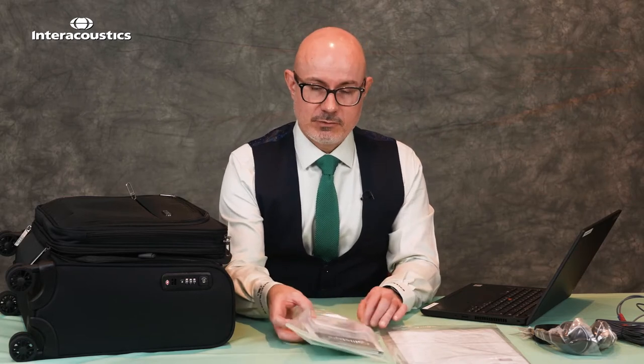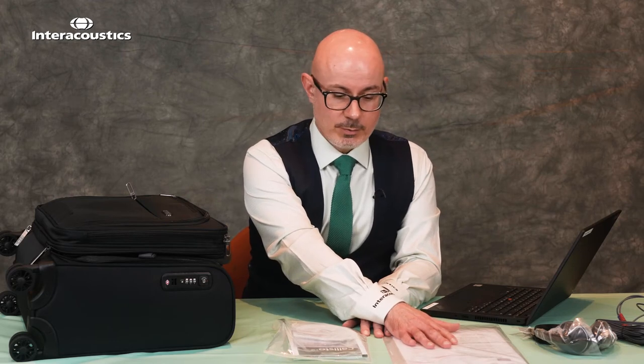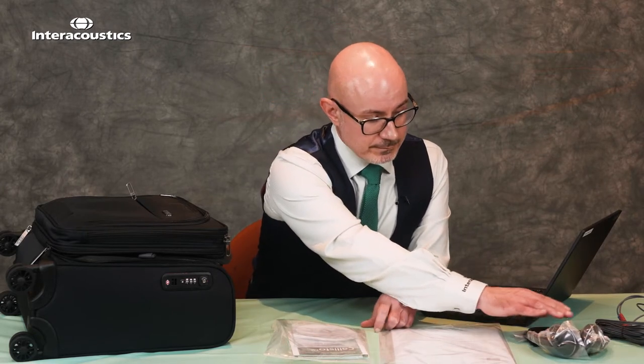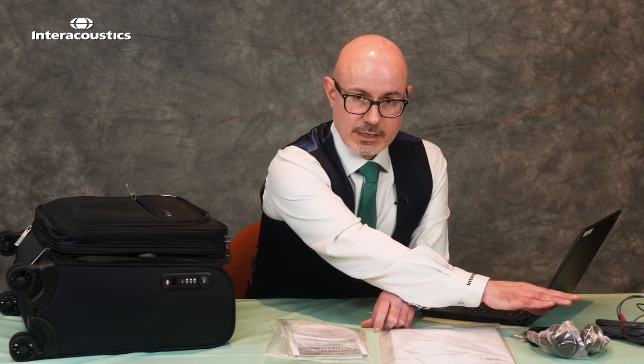Welcome to this video looking at what comes with your standard Callisto package. In your box, after you've removed all of your items, you'll find a CD-ROM with the software, a packing list which should include everything that is in the box along with the calibration data on the back, a headset for monitoring, and just over at the end here we've got the REM headset for the real ear measurement.